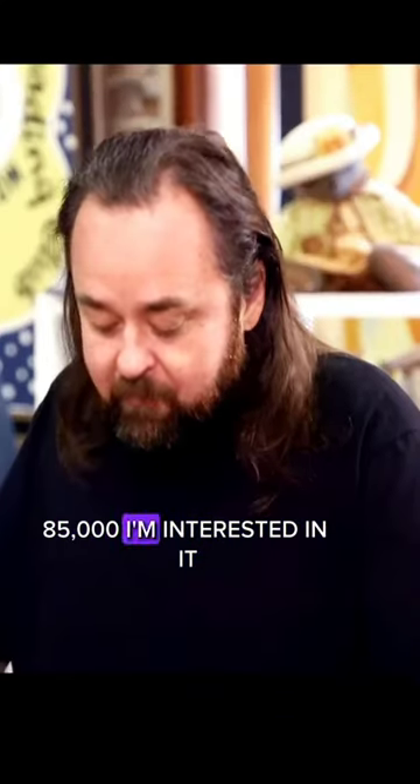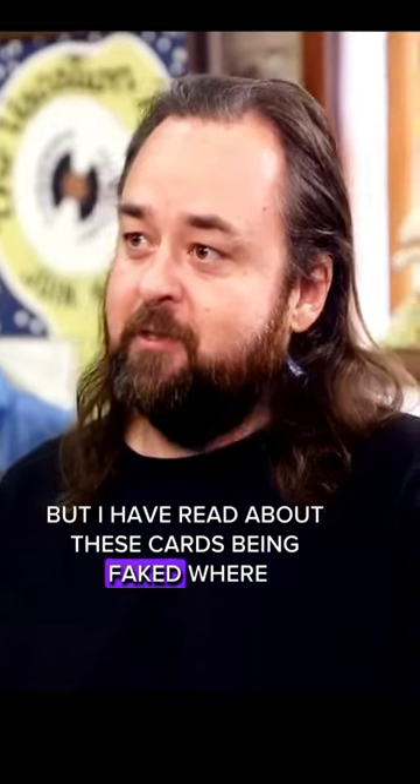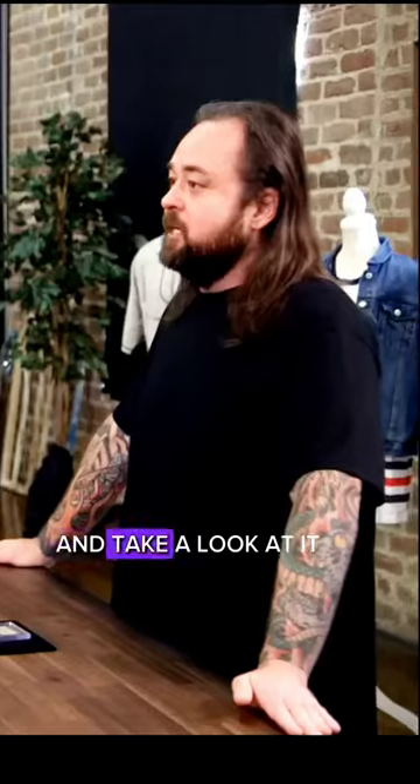It's at $85,000. I'm interested in it, but I have read about these cards being faked, and that's why I had it graded. I still would like to have someone come over and take a look at it.